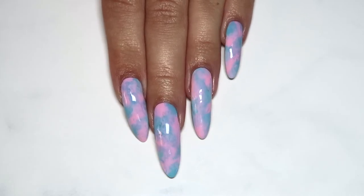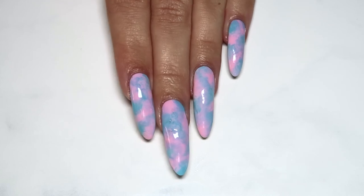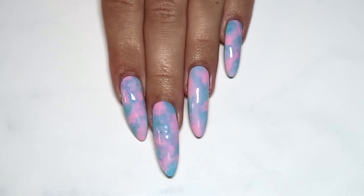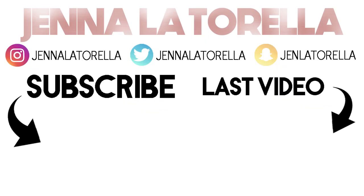This look is super quick and simple to do and looks really adorable. Don't forget to tag me on any of my socials if you recreate this nail art design, and give it a big thumbs up if you liked it. Thank you so much for watching, I'll see you all soon — take care!